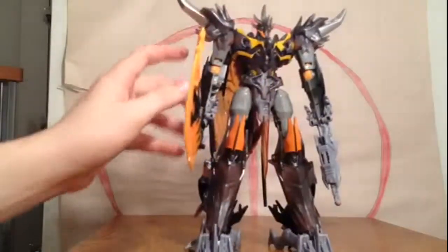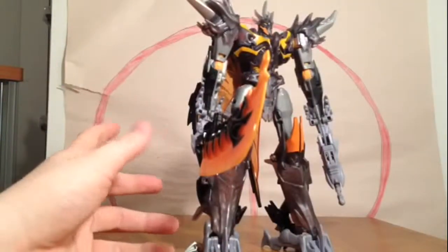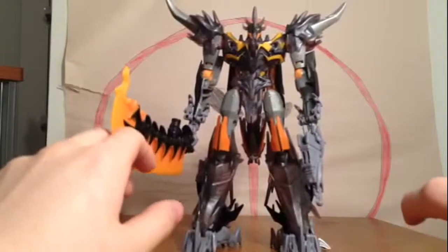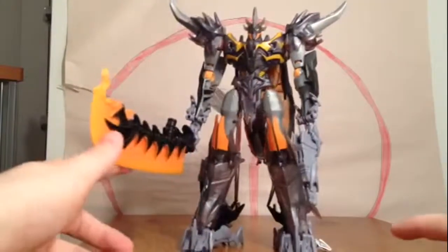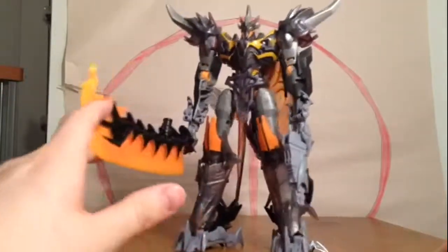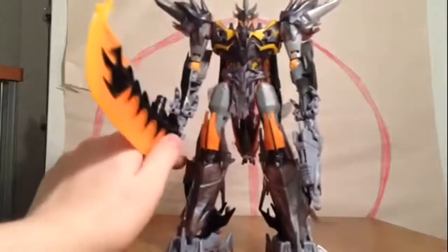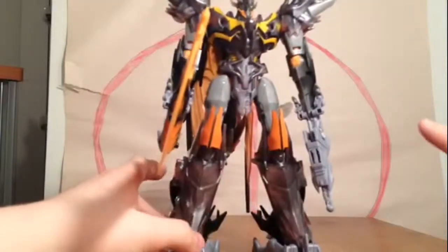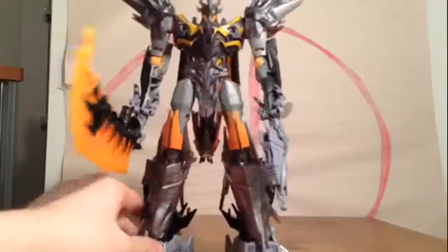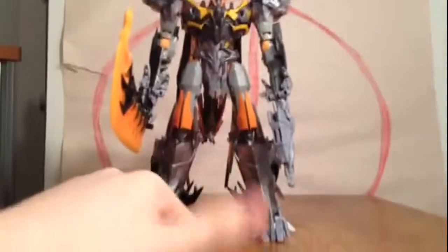Do I recommend him? Yes, I do. There's not much I can say about this figure that I don't like. I wasn't getting any Predaking before — I didn't like Predaking, I liked the character in the show but didn't like the figures. This one is worth it. I got it for 19, 20 bucks — very worth it. Could be a little cheaper, maybe more like 17-18, but very worth the pick up if you see him. I do like this figure. I hope you guys enjoyed this — please leave a comment, like, and subscribe. See you guys later, peace.